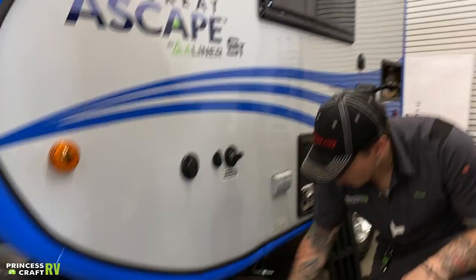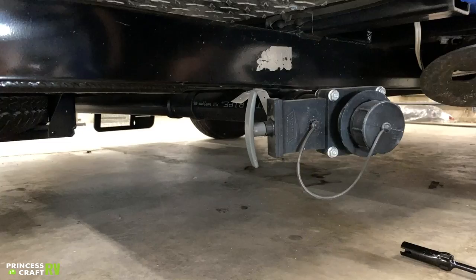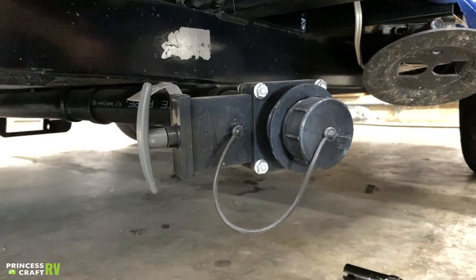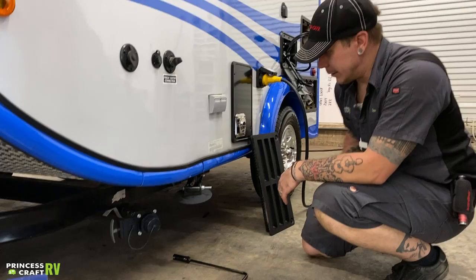Down below here, we have your gray water dump valve. This unit utilizes a cassette-style toilet, so the only holding tank we have is going to be a gray water holding tank. It does have a standard Bladex valve there. To open that tank, it is just going to be a six-inch pull forward. They do make reducers for this dump valve that will reduce it down to a garden hose-sized fitting, allowing you to route your water away from the campsite if you choose.